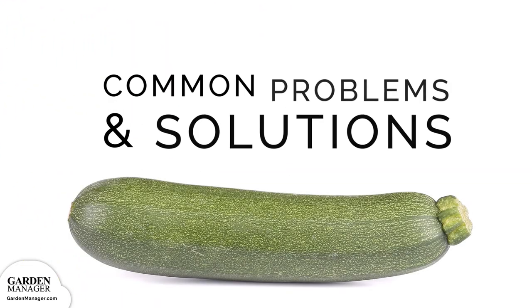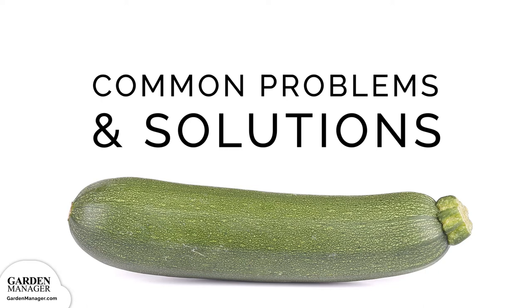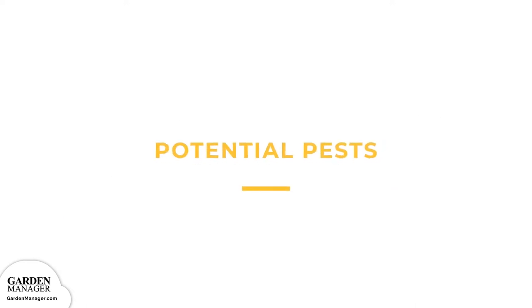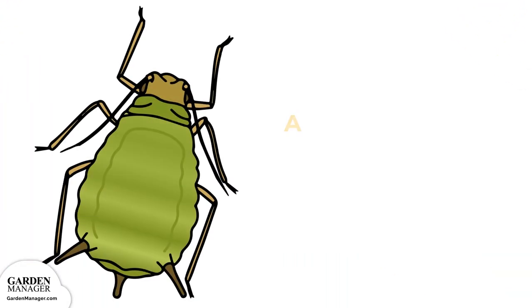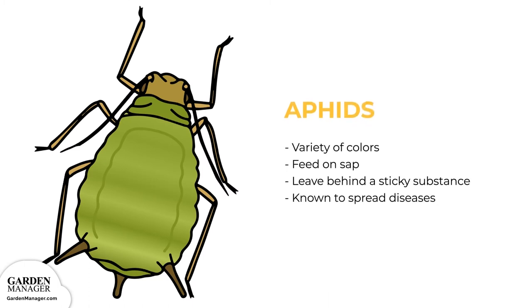There are a number of pests and diseases that can potentially harm your zucchini squash. Potential Pests — Aphids: these tiny pests come in a variety of colors — green, black, red, light orange, or yellow — and mainly feed on the undersides of leaves and stems, feeding on the sap in plants which causes damage. Aphids also leave behind a sticky substance called honeydew, and they are known to spread diseases.